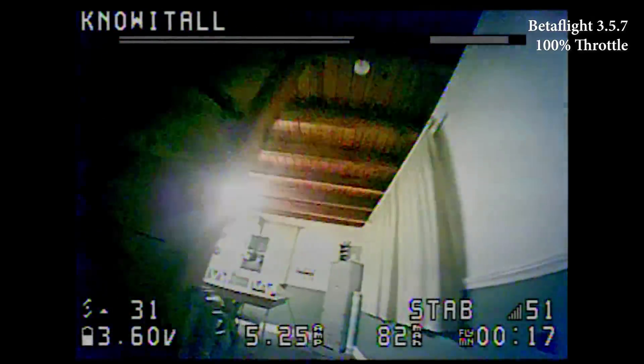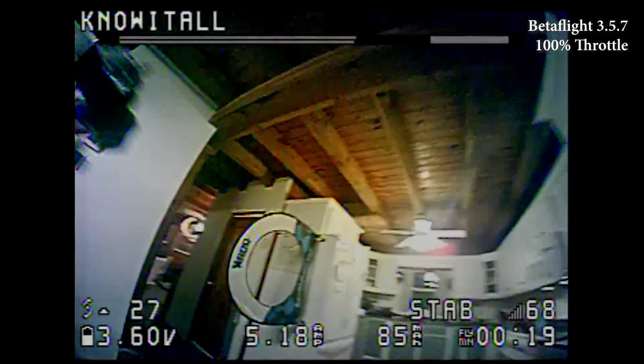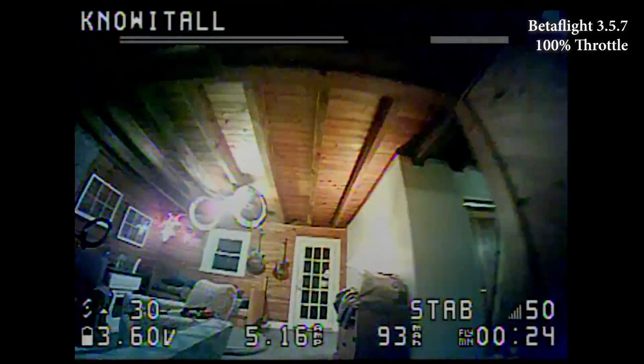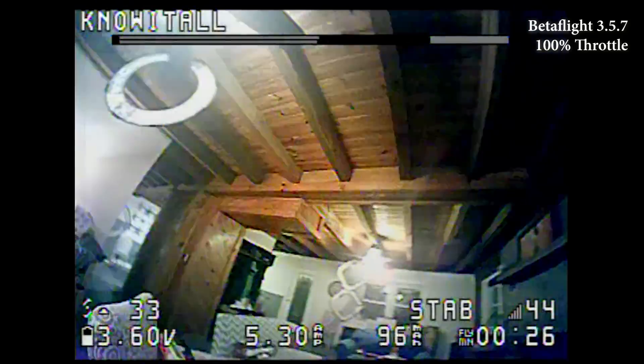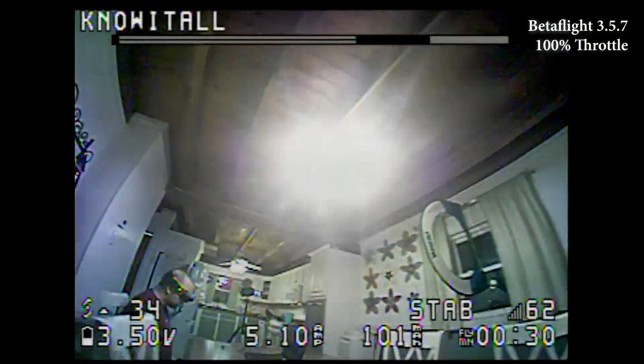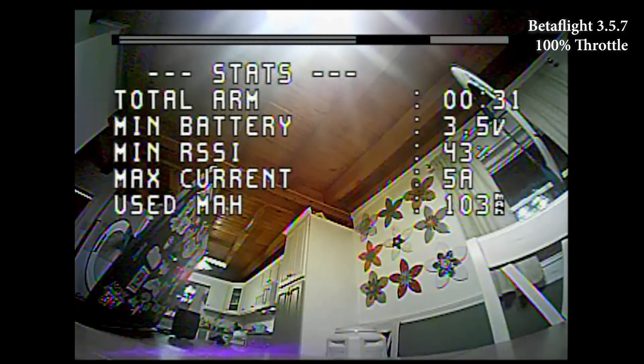I'm at 33% throttle. It's fast as hell. I think I probably will get used to it, but I don't see myself going full throttle in this environment anytime soon. So I think I am going to dial down the throttle a little bit.